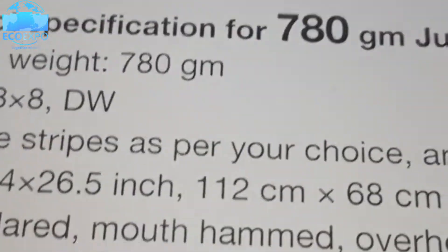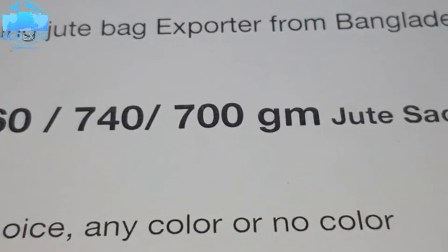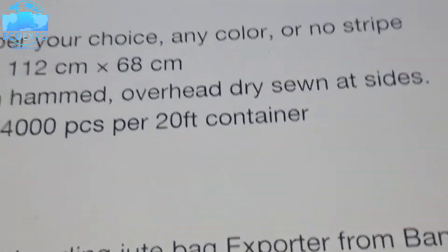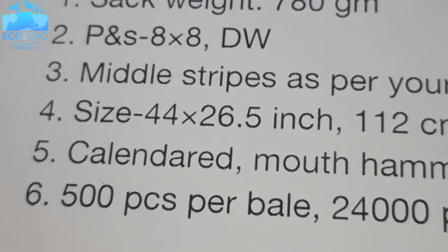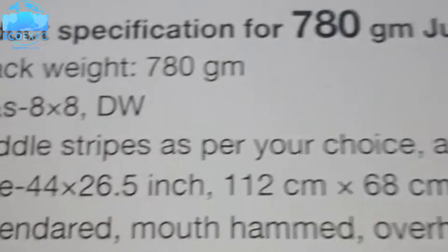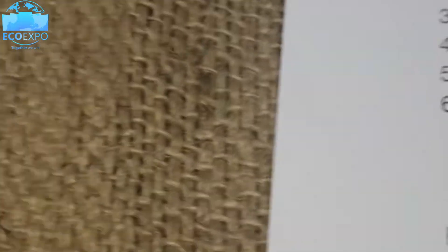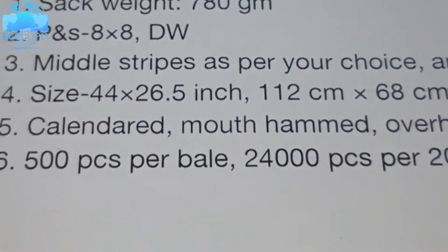This is the product. We can make this product at 780 grams, and with the same measurement we can also do 700, 740, or 760 grams. The height and length of this bag is 44 inches by 26.5 inches, or 112 centimeters by 68 centimeters. The short code for this product is 18-to-8 and it is called the DW product.